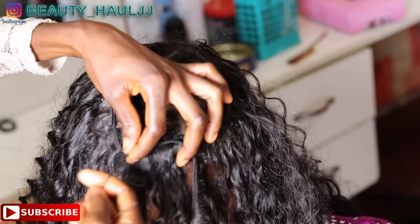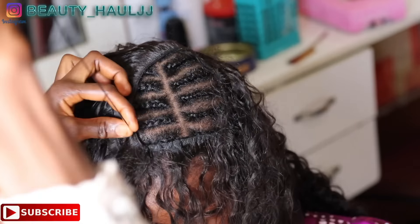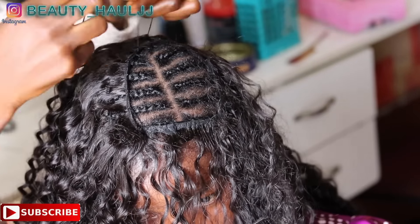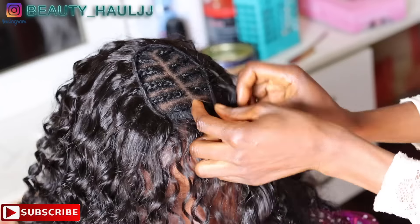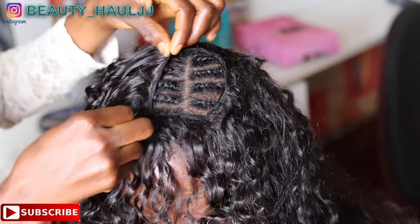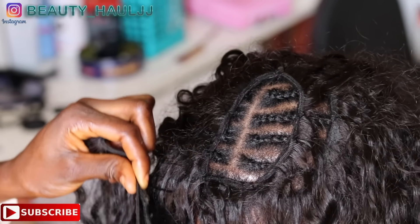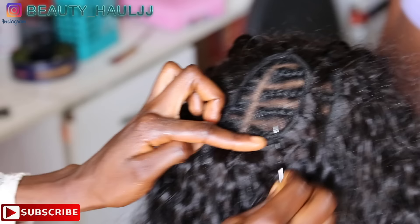To add more hair to the left side, continue sewing. When you get to the parting line, flip the hair backwards and continue sewing backwards instead of taking it further to the right side of the head. This is so that that part won't be scanty — if you continue sewing from the left side to the right side, the right side will end up fuller than the left side. You can do this pattern or method two or three times so that that particular part won't be scanty.